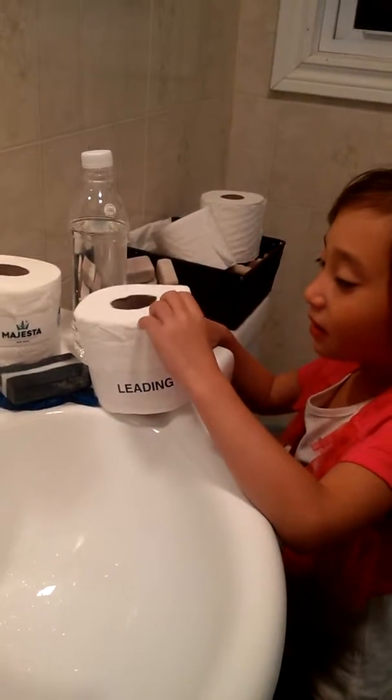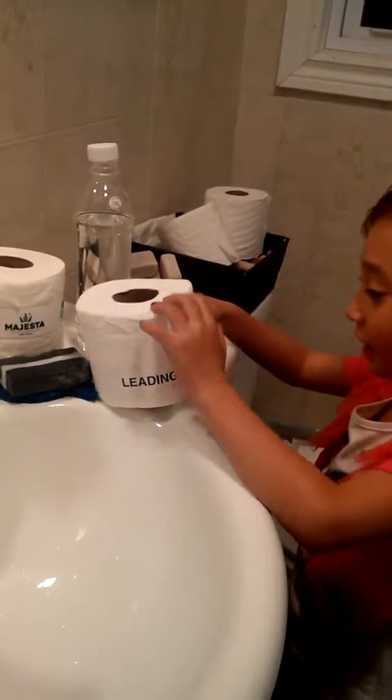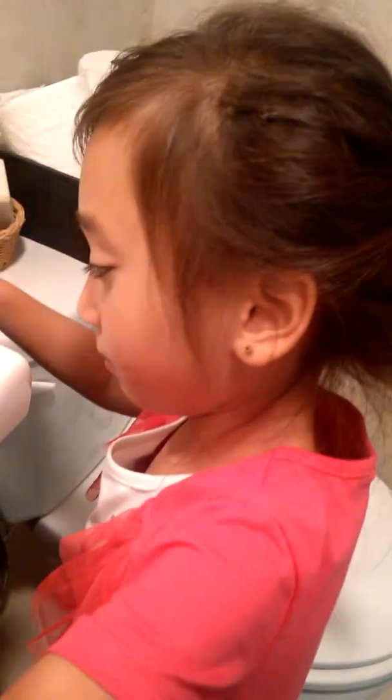Okay, Munchkin, you're going to help me with a little test, okay? It's called a shake test. This is a leading brand.